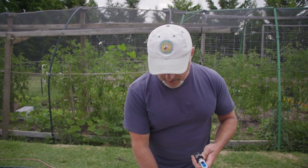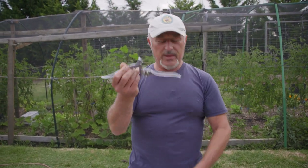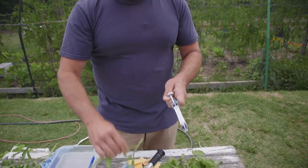What you need to do is get yourself a garlic crusher, like this here. And we add some leaves in there so we can extract the juice from it.